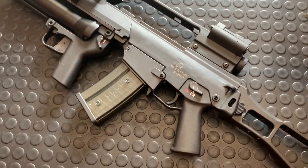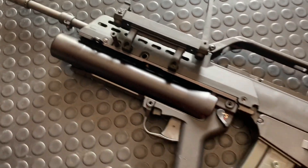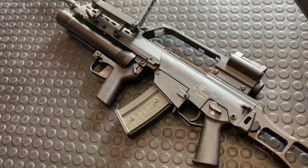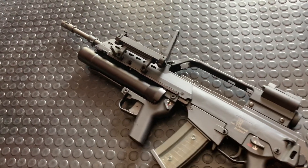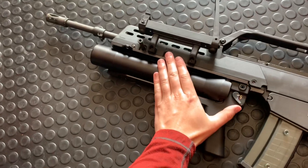Yo guys, Armand Gunn here. I wanted to take this opportunity to do a really quick video of the AG-36 launcher. So this is the G36, of course, the German rifle made by Heckler & Koch. And this is the 40mm attachment, the AG-36.